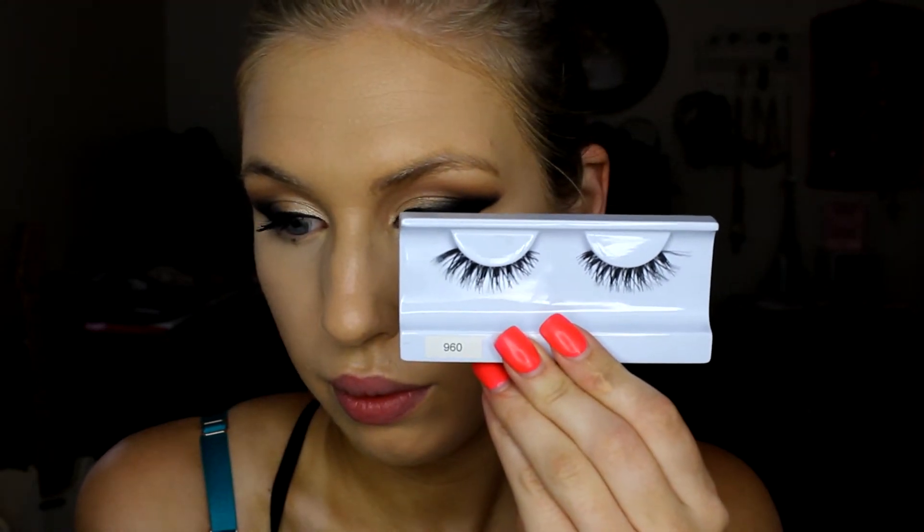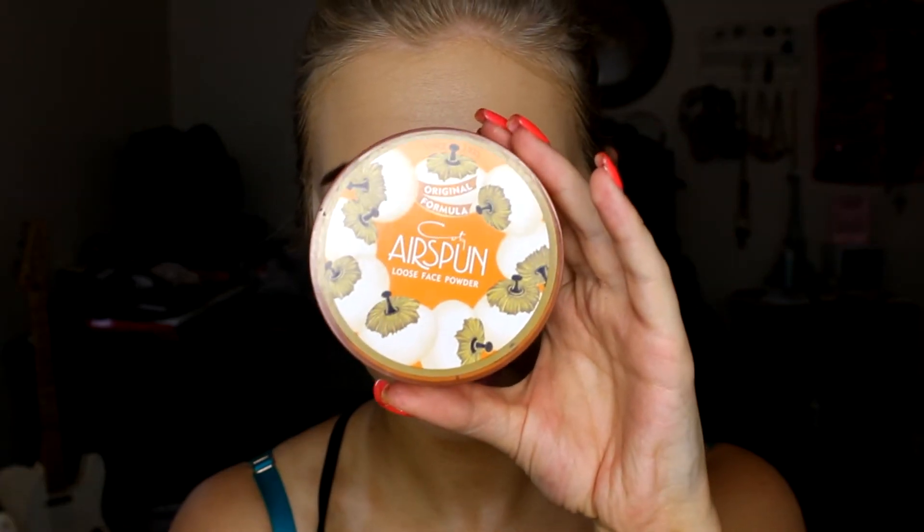Then I'm going to put on some false lashes. I really couldn't decide what kind to do for Isabel, but I chose these because they're kind of flirty — and you know Isabel is known for being a flirt.